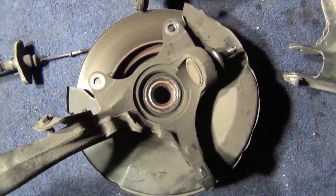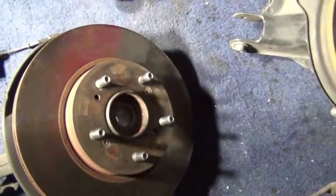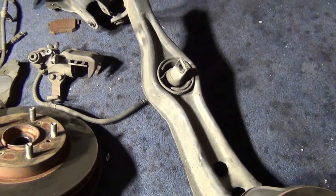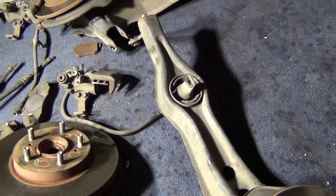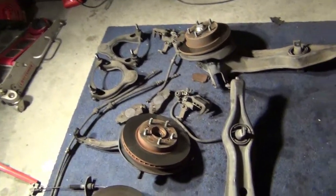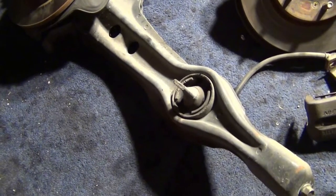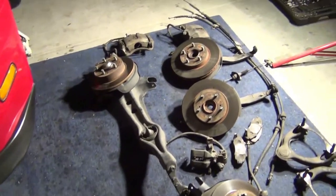I think I'm going to go with Buddy Club for those since I know they offer extended options. I also need to figure out the brand for the other replacements — Spoon has some, Mugen has some, I can go OEM Honda style or go with something harder. I'm not really interested in Energy Suspension. I'll update you as soon as I decide on a brand, and then we'll go from there.